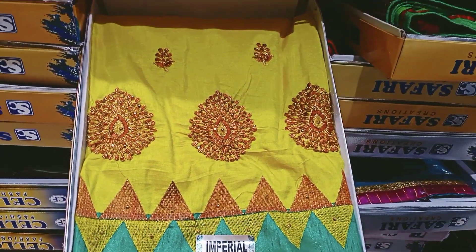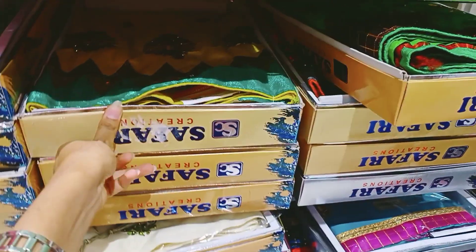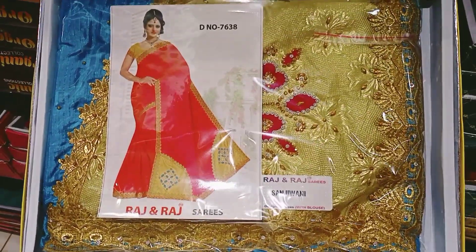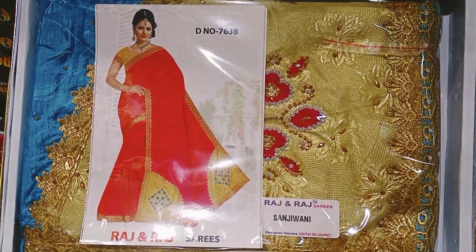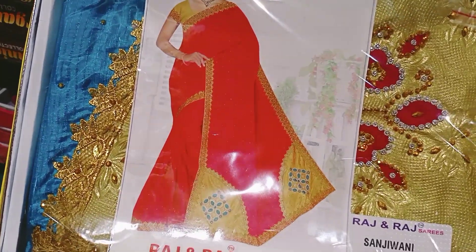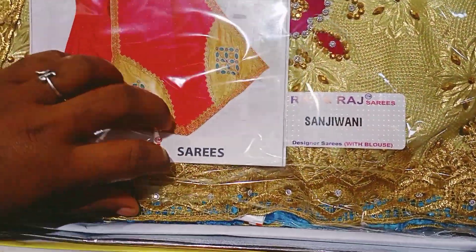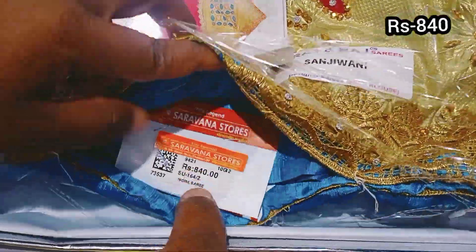This is a stone and copper color with stonework and embroidery, price is 840 rupees.